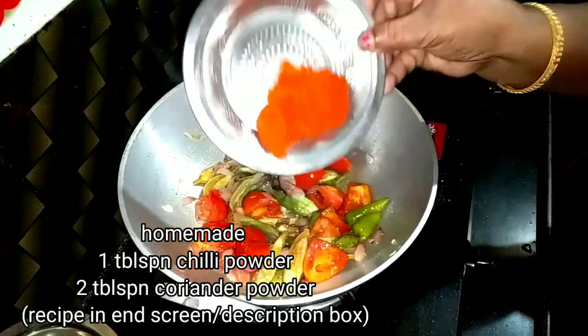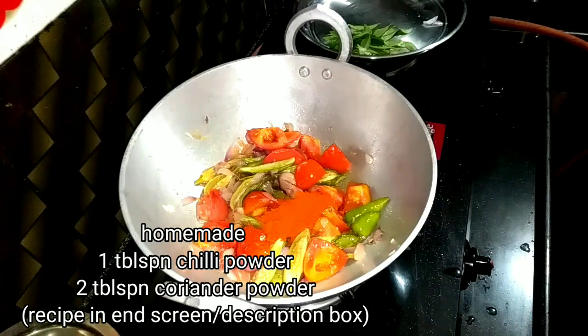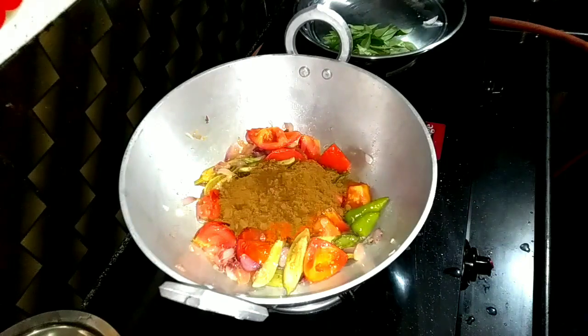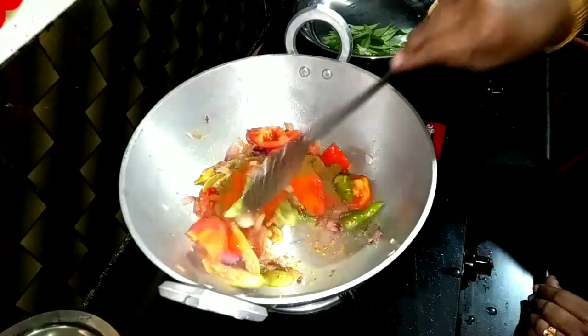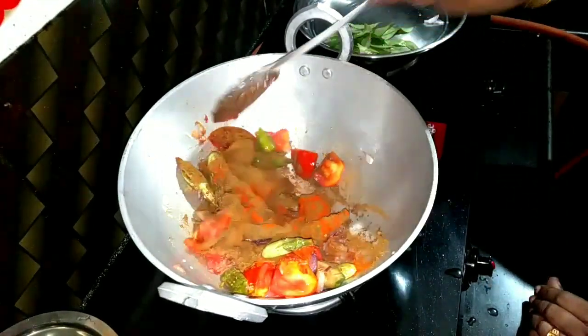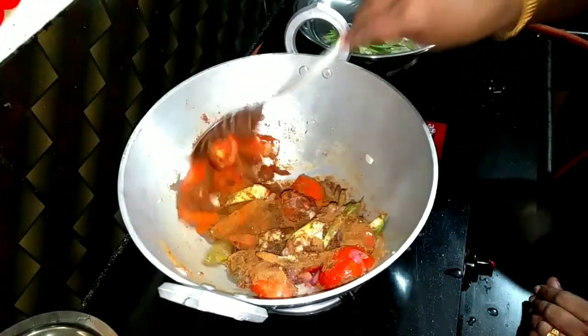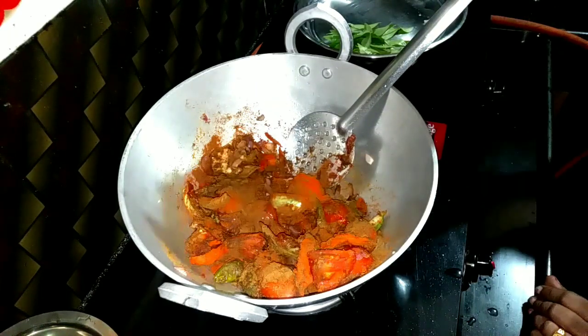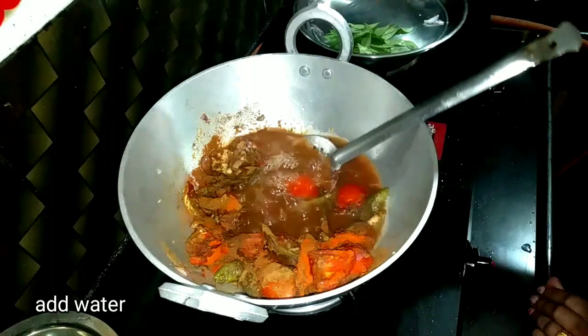Add 1 tablespoon of milk and 2 tablespoons of milk. This is how you prepare for this video. We can also add a little butter and add some sauce to it.